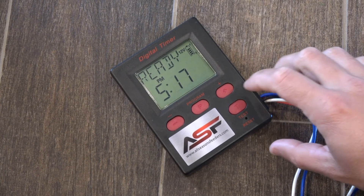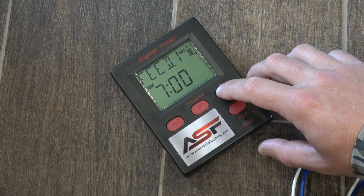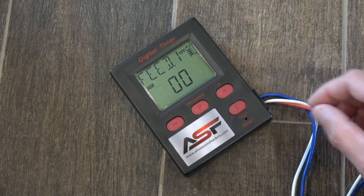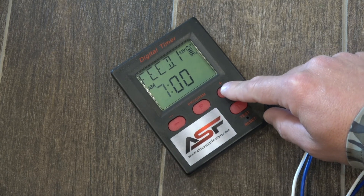Alright, to set the feed time, I'm going to hit the plus button until I get to feed 1 and then I can hit the program button to adjust the time. First is the hour, so I can use the minus button or the plus button to change the hour.